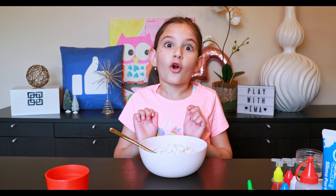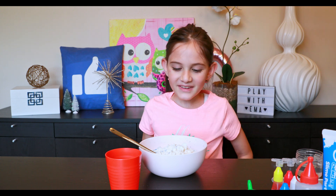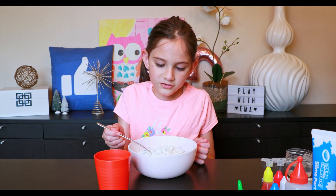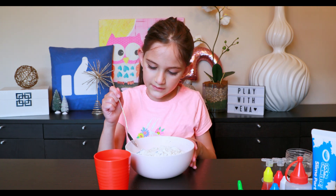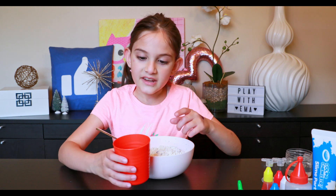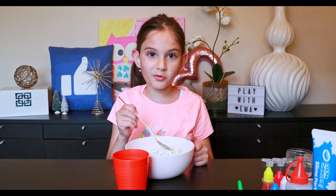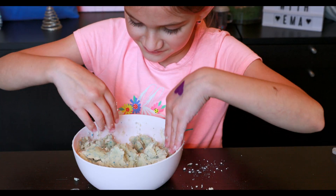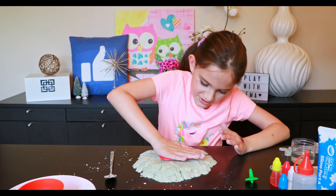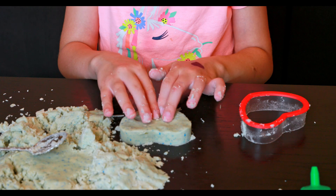Now we're going to make our own experiment — this one is not from the kit. We are making our own quicksand. We used two cups of flour in a bowl, and we grated some chalk and put it in. In this cup is half a cup of baby oil. We're going to pour the baby oil in and mix it up, and hopefully we get some cool quicksand. Look at this beautiful heart — how cute is that!